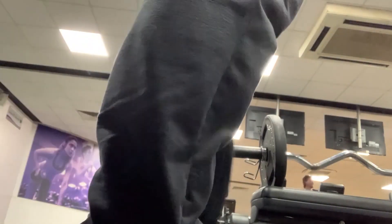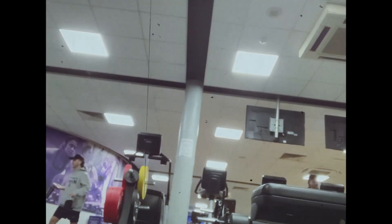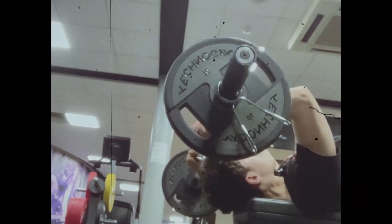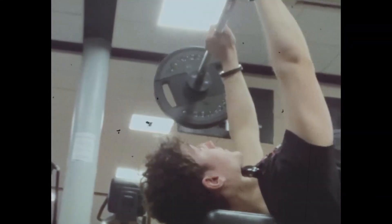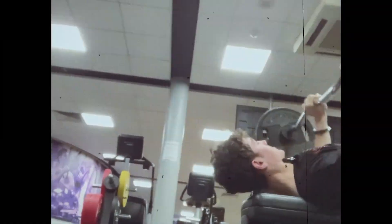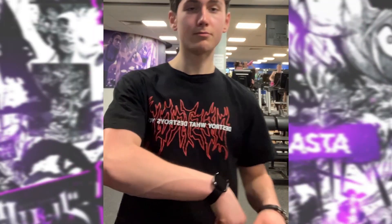Another session with some cool camera angles — I'm doing skull crushers: 27.5 kilograms, 10kg each side on the EZ bar, for a good 10 clean reps. It doesn't matter if it takes a year, two, or ten — I don't care! No matter how many times I might stumble, I won't give up! I will become the Wizard King! Yeah, brother. This is heavyweight!